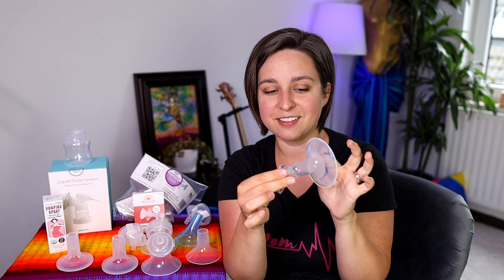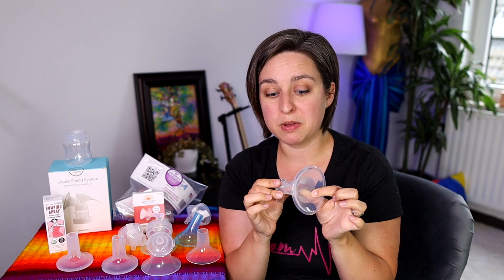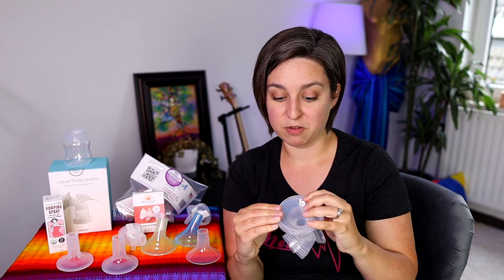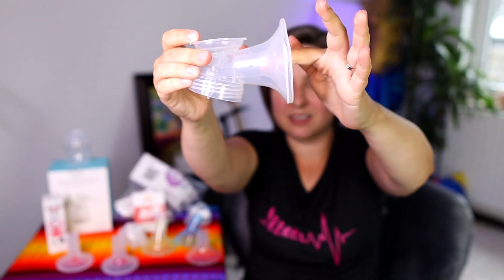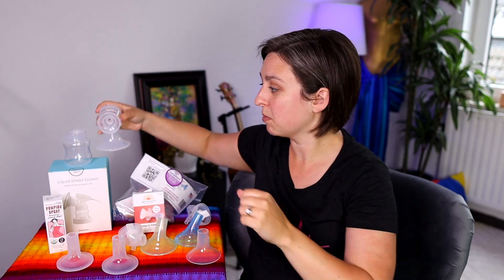This one also has a frosted ring around the part in direct contact with the skin, which reduces friction and makes it much more comfortable. You don't have to use these with the Pumpables pump — you can use them with any pump you want. I do have a discount code for this one in the description below. There's a big space between the phalange and the insert, and it made for a really, really comfortable pumping session. I really liked the Liquid Shield Kits from Pumpables.